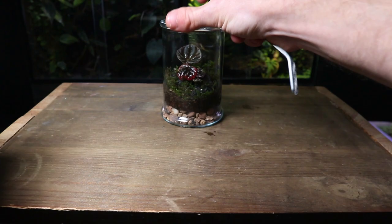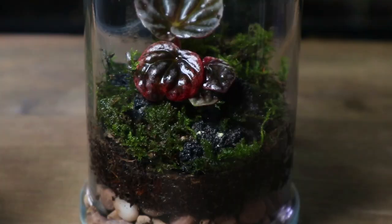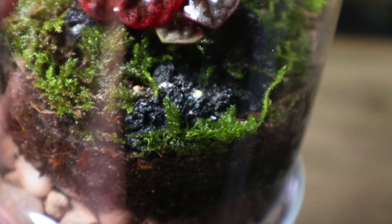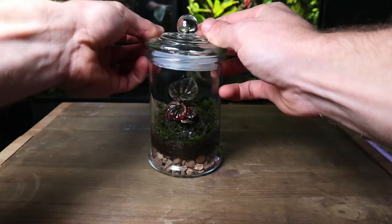Not finished yet — we first need to add the springtails. These are tiny little helpers that will help keep the terrarium clean by eating any mold or decaying matter. Their poop will then fertilize the plants, and in turn the plants provide sufficient oxygen for them to survive. Now place your terrarium under an LED light or in a bright spot in indirect sunlight and watch it grow for years to come.